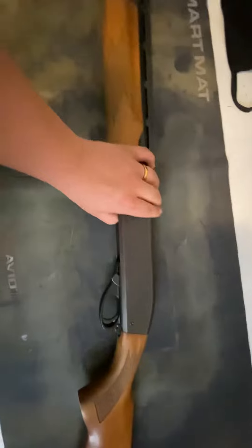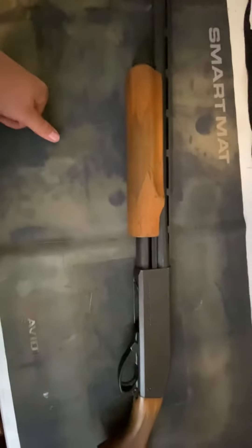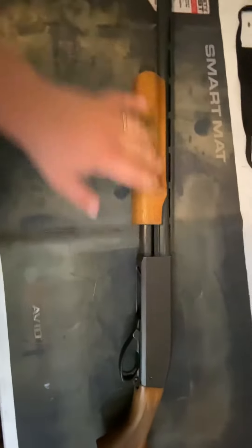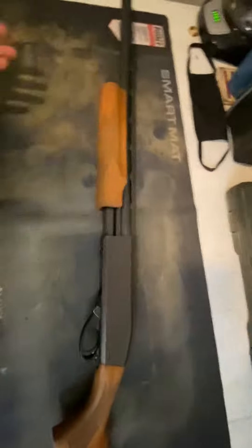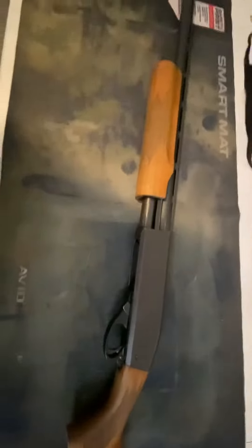This is a 20 gauge model. All shotguns — pump action, semi-automatics — have a two-shot in the tube and one in the chamber. If you take the plug out on this one, you can fit four two-and-three-quarters or three-inch shells, so pretty decent capacity. Maybe not ideal for a home defense situation, but for hunting you can only carry two in the shotgun anyway.